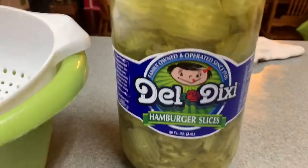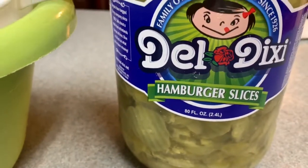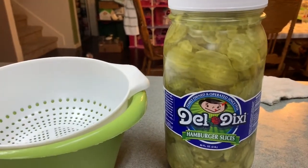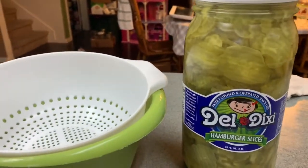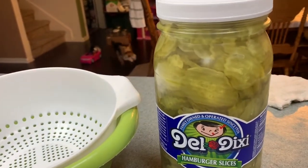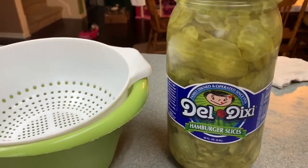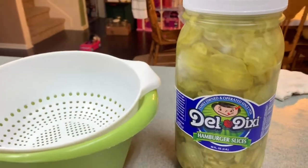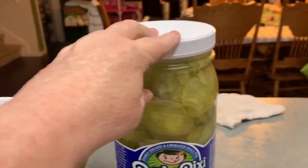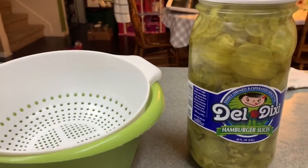We're going to drain this 80 ounce — it's an 80 ounce, 2.4 liter jar of hamburger slices. Some of the recipes call for you to get the large pickle spears and cut those yourself, or the whole pickle and cut those yourself, and I think those are good too. But today I'm taking the easy route and we're going to use the already sliced pickles, and then we're going to drain this and I'm going to be back in a minute to show you what we're going to do.